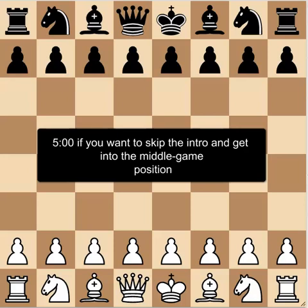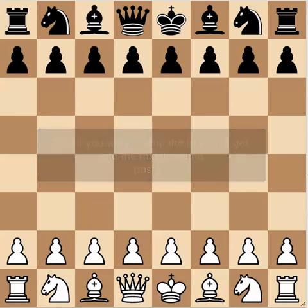Hi everyone and welcome back to another edition of my video. Today I've got a new series that I'm going to be trying to do on this channel, which is going to be doing some middle game training with you guys. It's more for my own satisfaction that I'm doing this, but I thought I would share some of my thought processes with you as well.